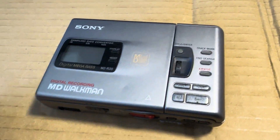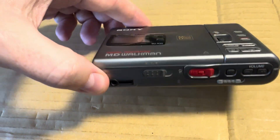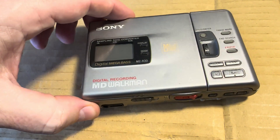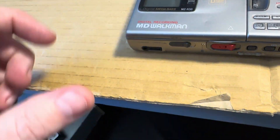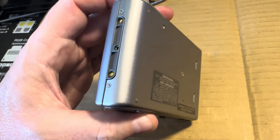Here's my MZR-30 MiniDisc player recorder. It's in mint condition except for a little bump right here that happened literally like the first week I had it. As you can tell, I haven't used it much.